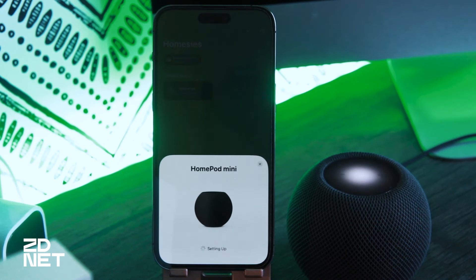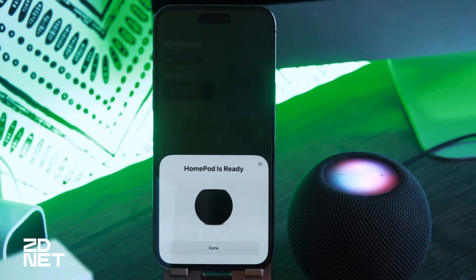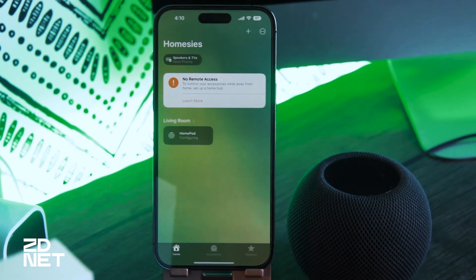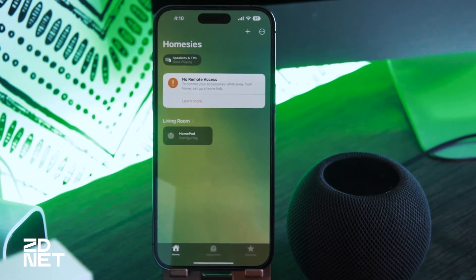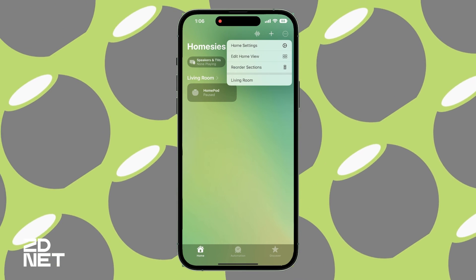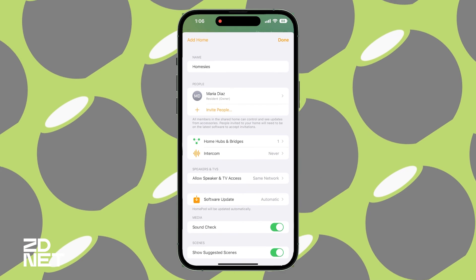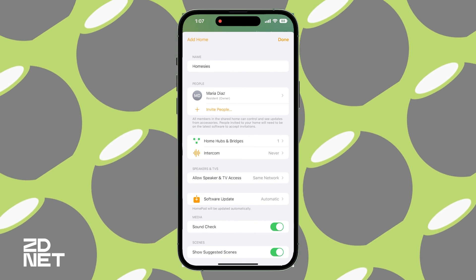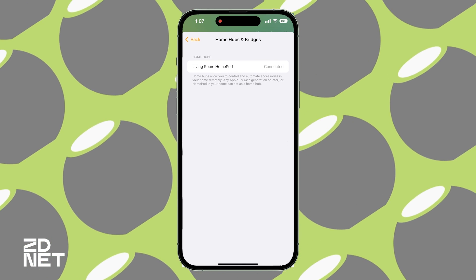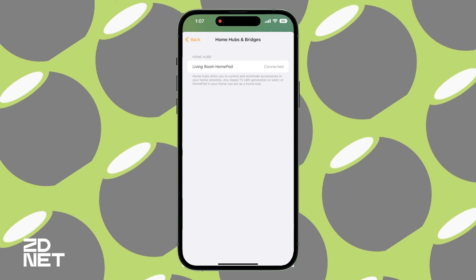If you ever have issues with your Wi-Fi where you have to reset it and change the password or the name of it, you can just place your HomePod near your iPhone or iPad again and it'll automatically recognize a different network and will ask you to authorize changing it. If you want to use your HomePod as your smart hub, you want to make sure it's selected as one. Go to your home settings in the Home app and go to Home Hubs and Bridges. My HomePod mini was already automatically added as a Home Hub. And that's how you add a HomePod to your Home app.